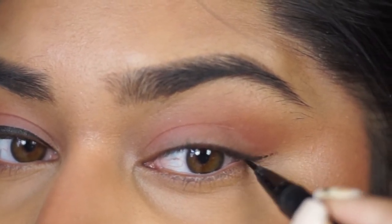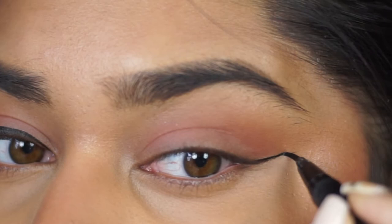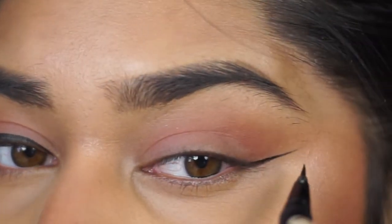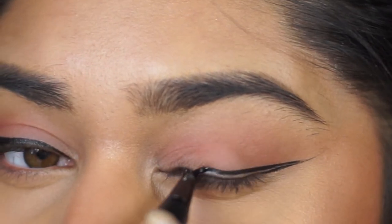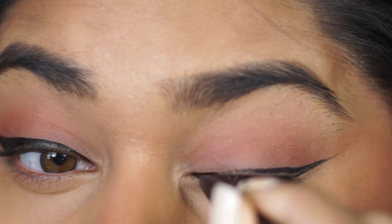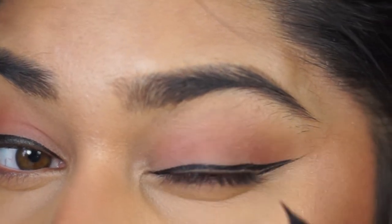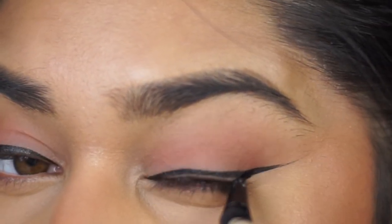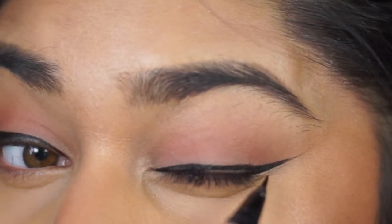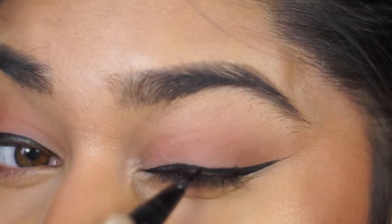So when I'm going in with the second eye, I am creating the wing first and then just making sure that the wings are as symmetrical as possible. Then I go in, fill it in, and create the whole entire shape. The point of this cat eye liner is to really accentuate your eyes and make it look really cat-eye looking, which looks very nice.